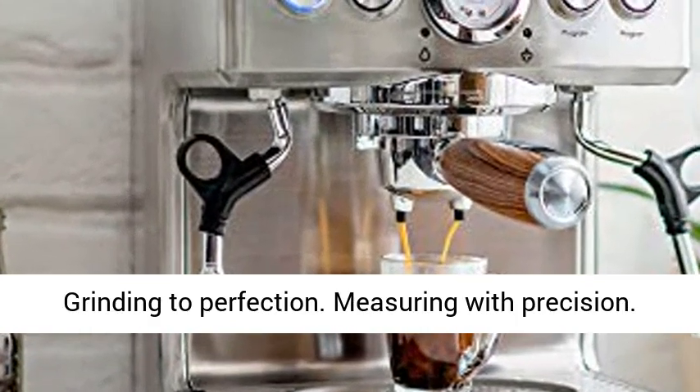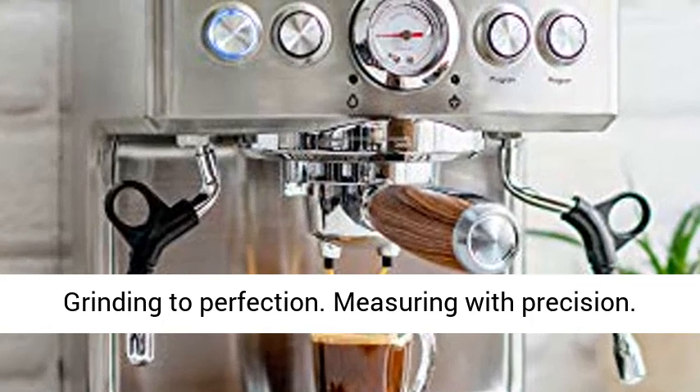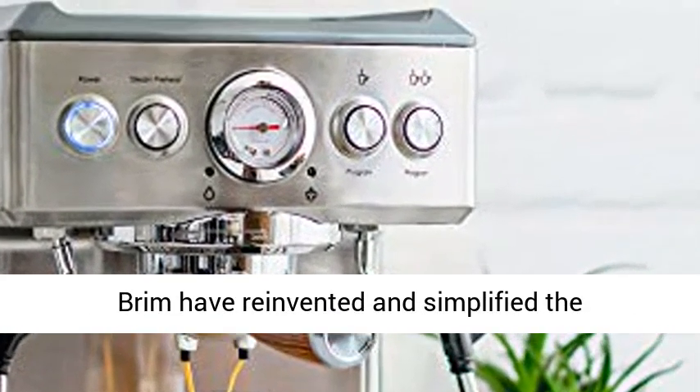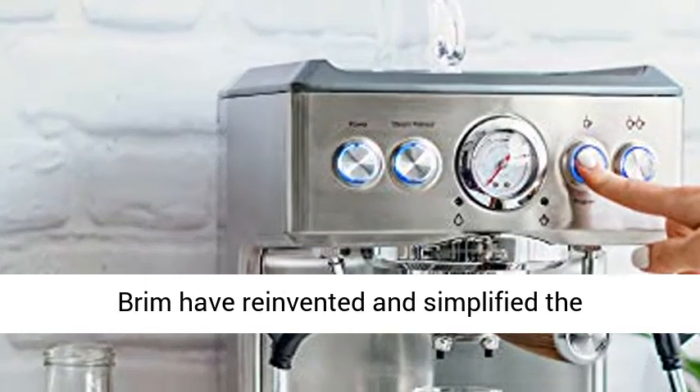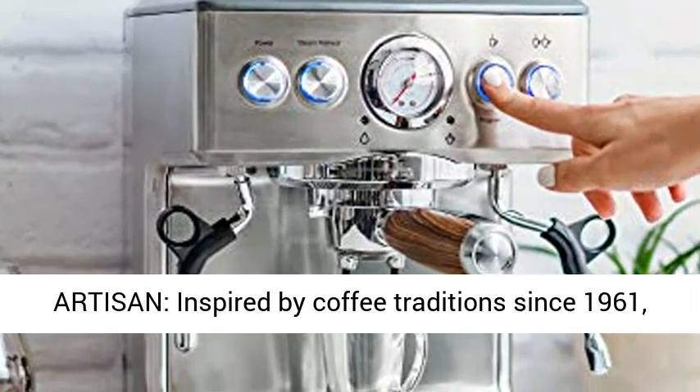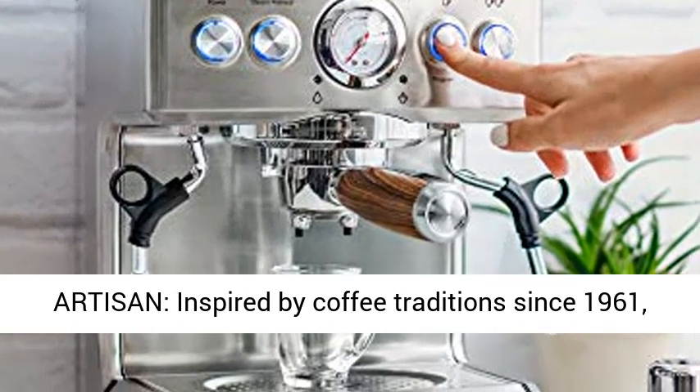The art of coffee — grinding to perfection, measuring with precision, mastering the brewing process. Our engineers at Rim have reinvented and simplified the instrument of artisan coffee-making. Brew like an artisan, inspired by coffee traditions since 1961.